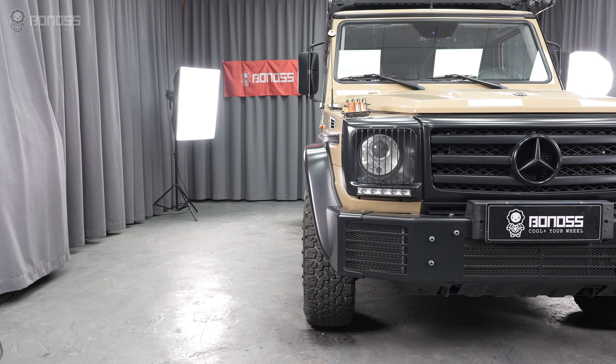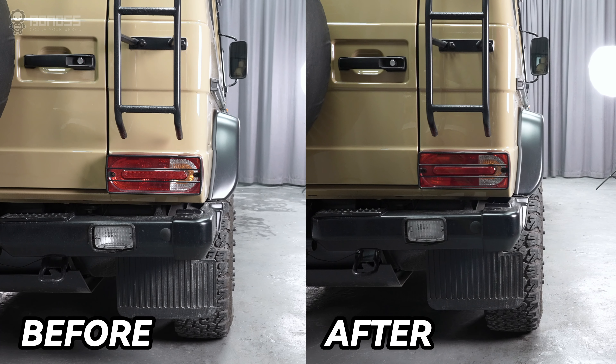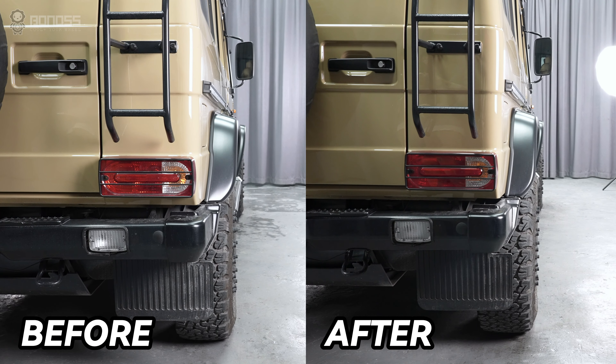The fit of the vehicle will be good, giving an aggressive flush wheel appearance. Installing Mercedes G-Class wheel spacers is a quick way to fix road offset rubbing problems.